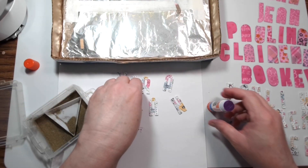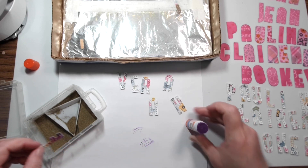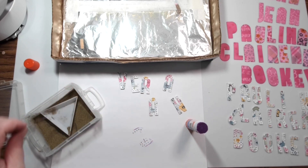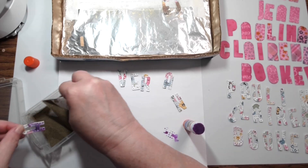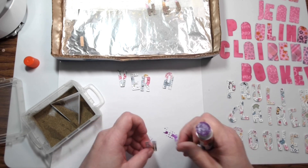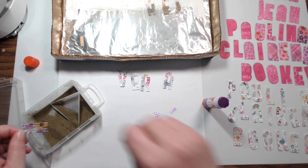You could use a Versamark pad, but sometimes dipping a die-cut into a Versamark pad is very untidy. You get better control with a glue stick. And of course there is a Versamark pen that you can use, but that would require buying a special product, being able to find it, and having it on hand.